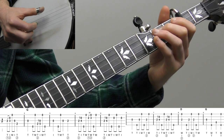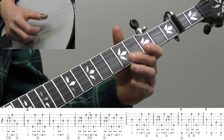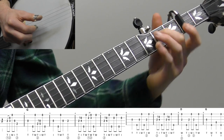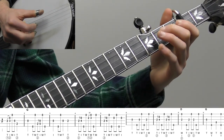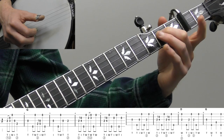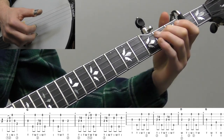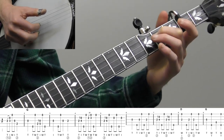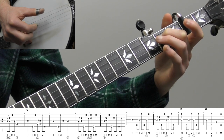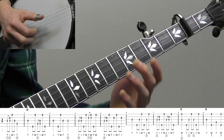Measure six is basically a variation on measure three, except we're playing that melody into a forward roll, which adds a little more syncopation. Then measure seven: a 2-4 slide on the third string — your second finger's already down, just keep it down and slide it up — alternating thumb roll, then a forward roll: T-I-M-T. Move your middle finger back down to the second fret of the third string, pinch strings three and one — that's like a D chord — then a forward roll: strings 5-3-1, back to the third string, back to the fifth string, open first string, then a thumb pinch.